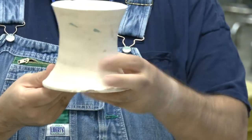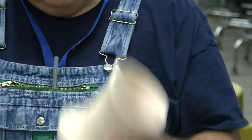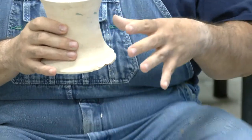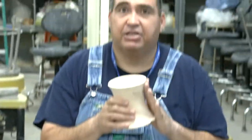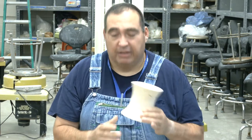A trimming chuck is a bisque-fired piece of clay that looks like the start of a cup, thicker at the bottom, and we have multiple of these in the lab. You can always make your own by throwing a piece of clay, then keep it leather hard and put it on the wheel each time rather than having to bisque it. But if you need to make a chuck, make one with sides and a bottom, and then we'll bisque it for you, and it'll be ready for your bottle trimming.